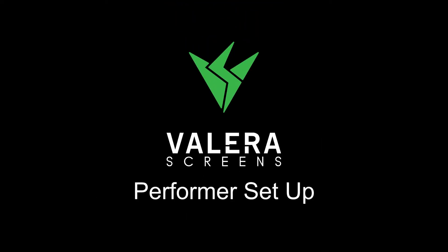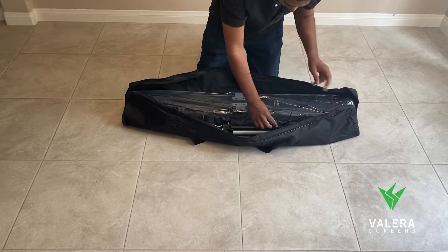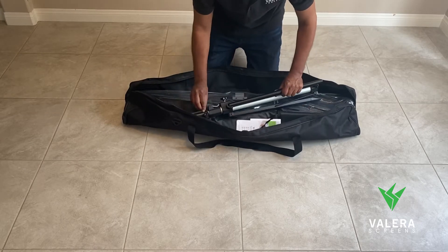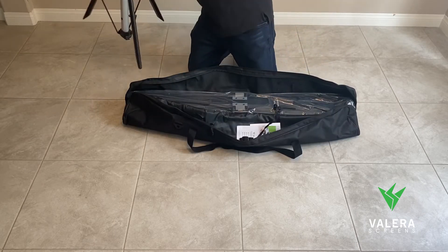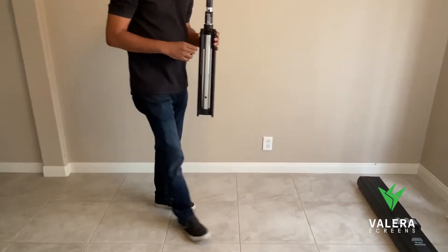Welcome to the Performer green screen setup video from Valera Screens. Remove your carrying bag from the box — in it will be your two main parts: your tripod and your green screen casing.